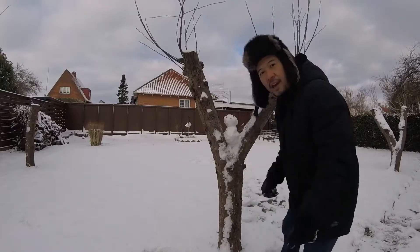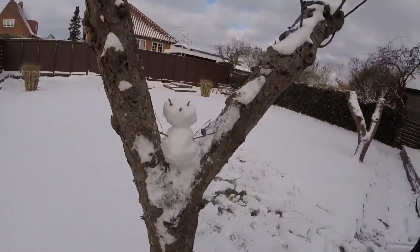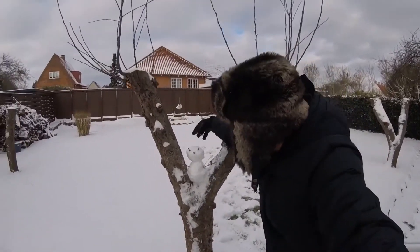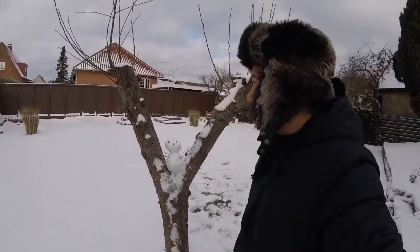Yay! That's our little snowman. Look! We can put a spark here, or we can put a hat. And that's our little snowman. See how beautiful.